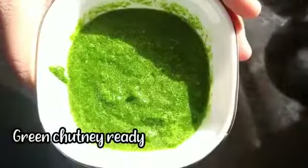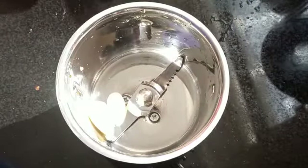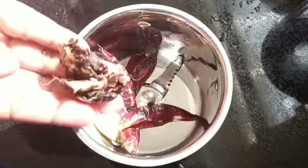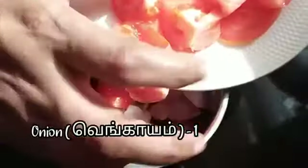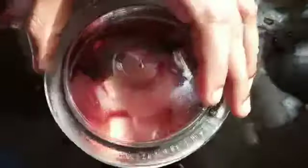Now for making the red chutney, add two pods of garlic, three dried red chilies, a small piece of tamarind, one chopped onion, and one chopped tomato. Add some salt as per your taste and grind it well to a fine paste.